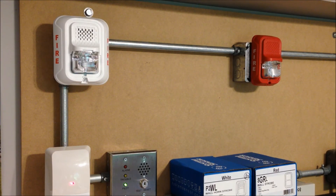And here they are. I went ahead and turned the boxes so you can see the model number as well as hear it when I talk about it. So over on the left-hand side of the board, we have a white P2WL. This is the horn strobe version, the direct replacement for the P2W from the Advanced line, and this is the standard width version.